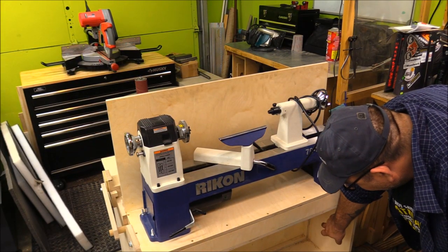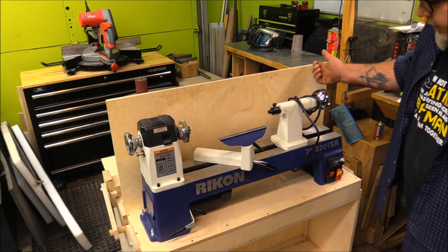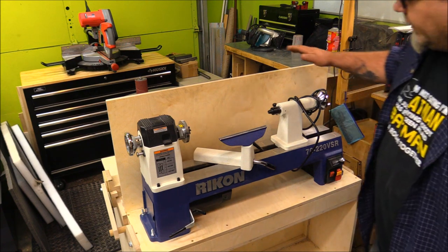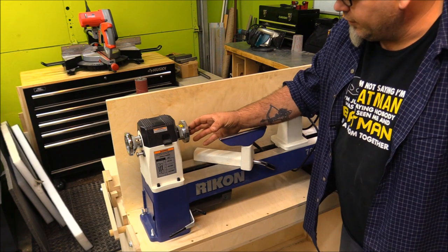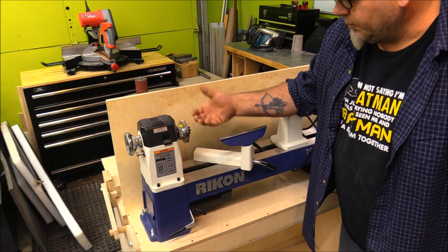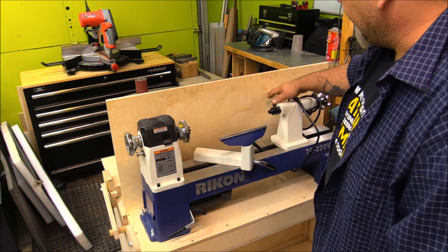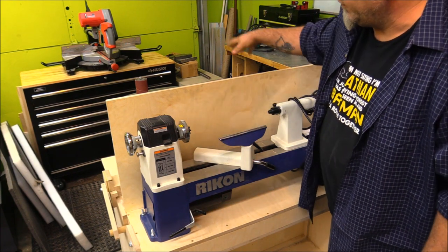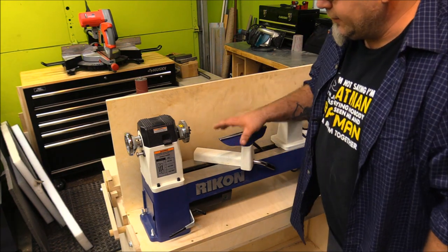The lathe cord will go up underneath and through the cabinet, and I'll have that on a retractable bungee cord so when I lower and raise it the cord will automatically pull through. The shield up here offsets the lathe — it's a 12-inch lathe offset about six and a half inches — so I can put big material on here without hitting the back wall, and hopefully it'll keep some chips from going over into my metalworking area.